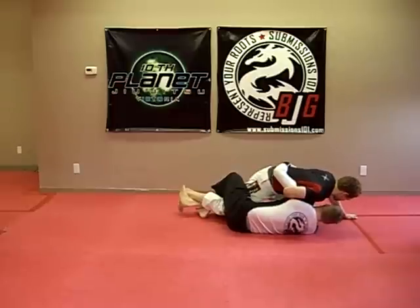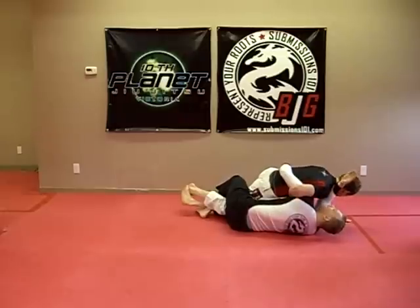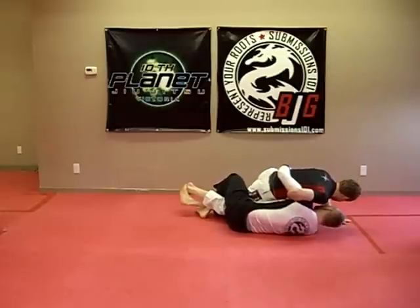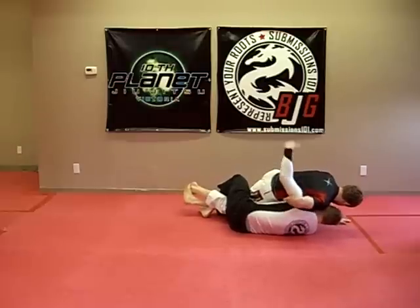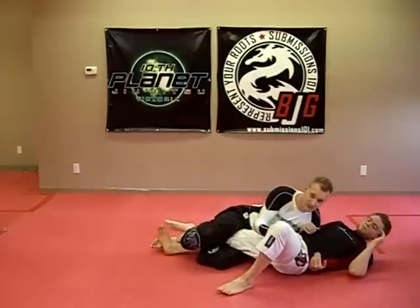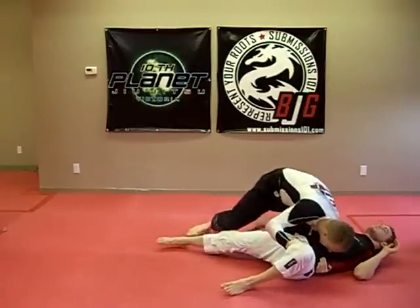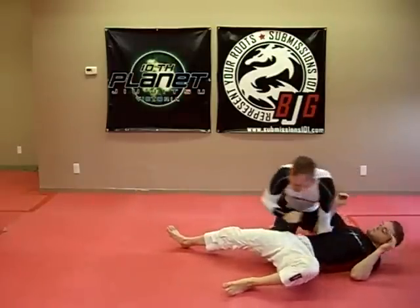Now, instead of going for the old school sweep, he's going to post out his leg. When he does that, I'm going to take my hand and seek up the inside of his knee, pulling over with this hand, lifting up my legs, and dumping him down. Then I'm going to pass and get to side control.